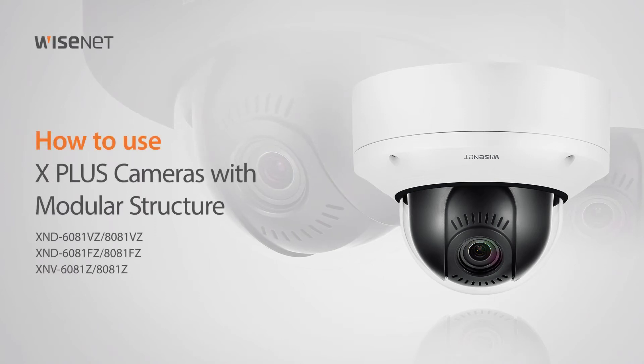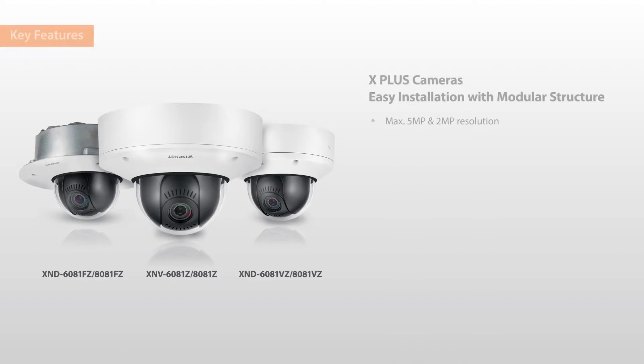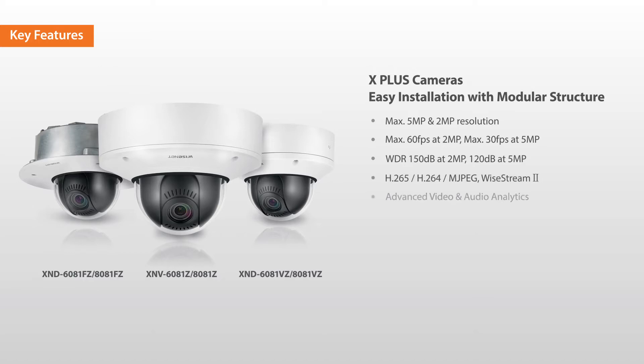Welcome. This video will show you how to use the X-Plus cameras with modular structure. The X-Plus cameras feature a modular design that makes installations simpler than ever.